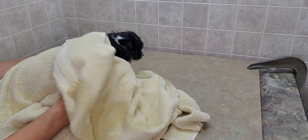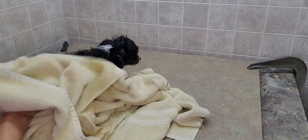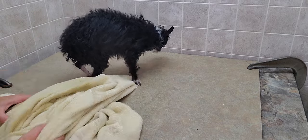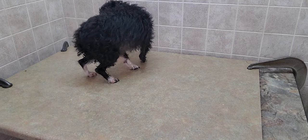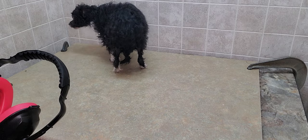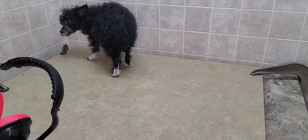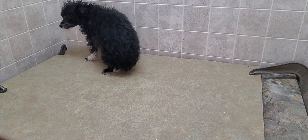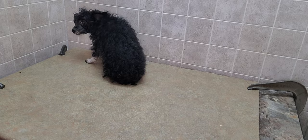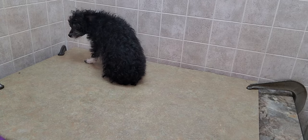That actually takes off quite a bit of the hair. I do wear ear muffs during this process because it does get a little bit loud. I just wanted to show you again how I'm doing it without any restraints. I'm going to start the blow dryer now.